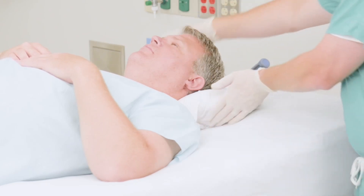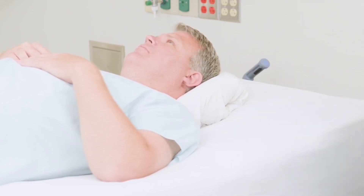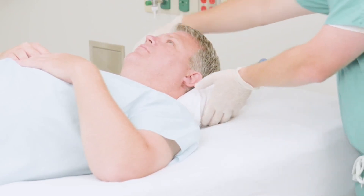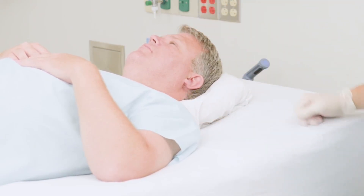Continue using the flat part of your hand to mold the positioner up and around the sides and top of the head. Finally, use your thumbs to push down to create a pocket for each ear to protect that vulnerable skin.